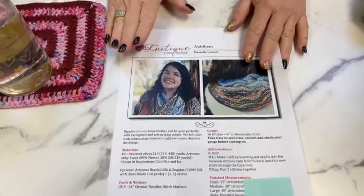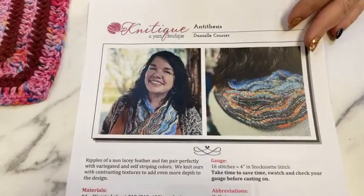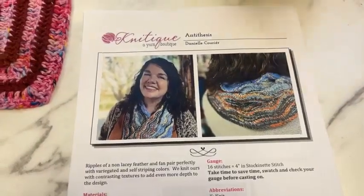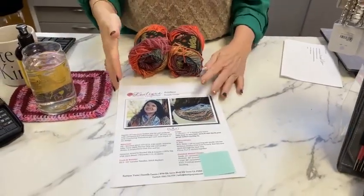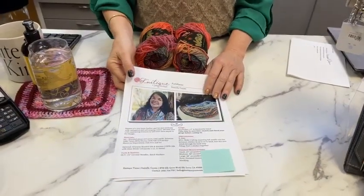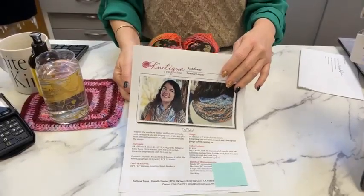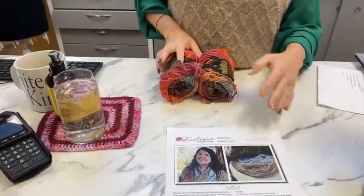I'm also pairing this — which is a new pairing — with my pattern Antithesis, which originally was done with a Silky Twist and an Art Yarns beaded silken sequins, but you could just use this one. Perfect self-striping magic. It's knit on a size nine needle. This is something you can finish in time for Christmas or Hanukkah or whatever holiday you celebrate. It is a very simple four-round repeat — three of the rounds are knit, and one has some magic to it.